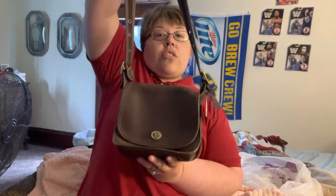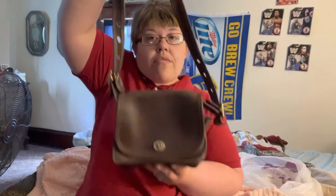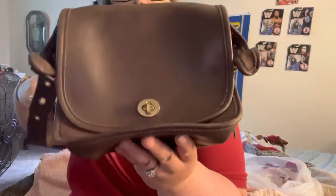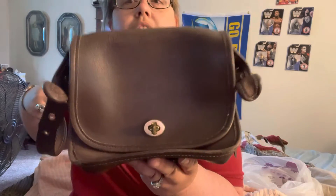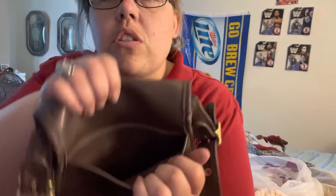At the end of this video you'll see the inside of this vintage Coach Rambler. They had it listed as a vintage Coach but described it as a crossbody — I don't think they knew it was a Coach Rambler specifically.